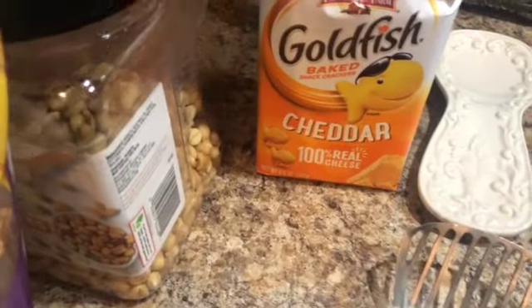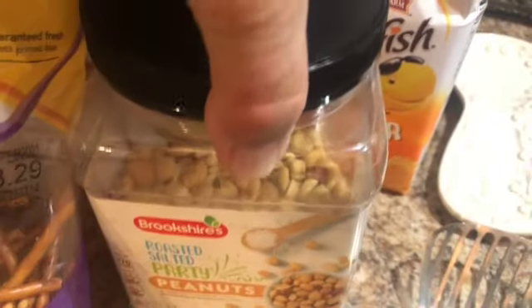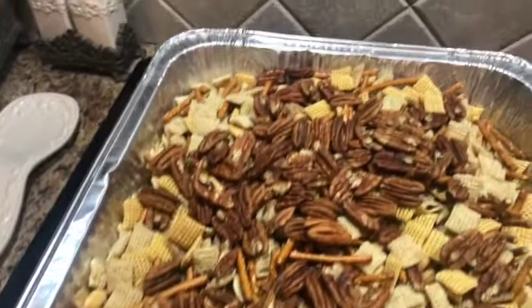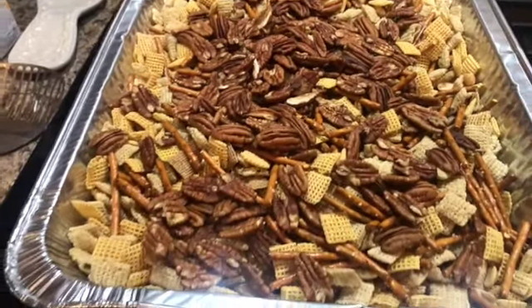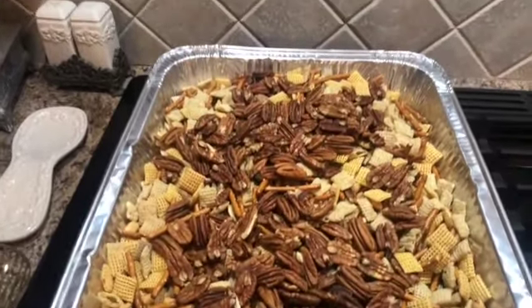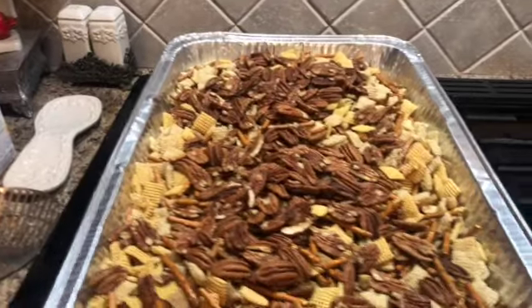Some pecans and goldfish will go in there last, because she says they'll absorb too much of her special sauce. Then we'll get some peanuts in there — really, any kind of nuts or whatever you want to put in there. Some people put Cheerios in there. When you're out there fishing, you're gonna love having a bag of this to munch on.